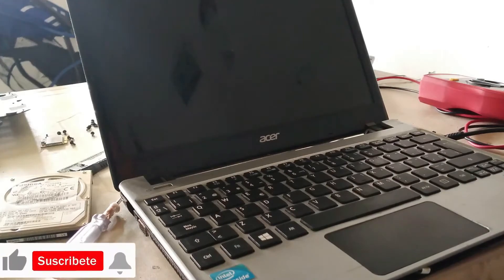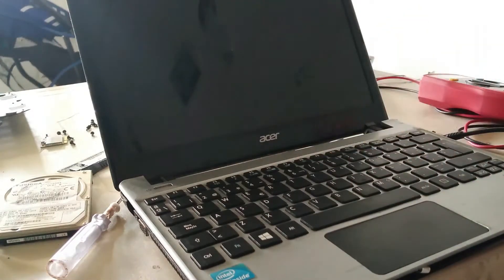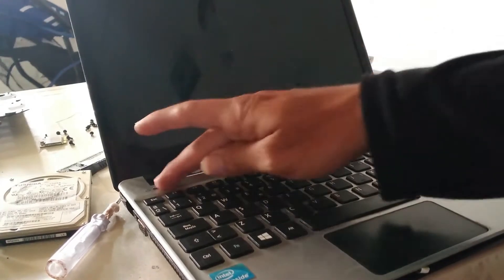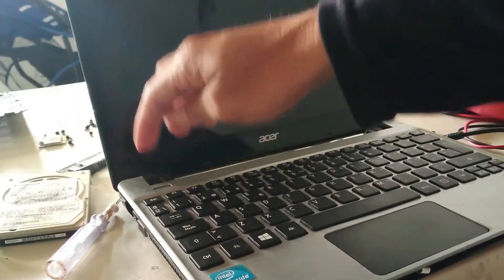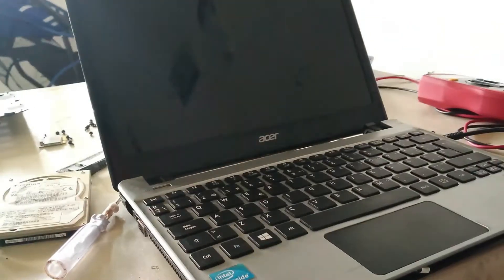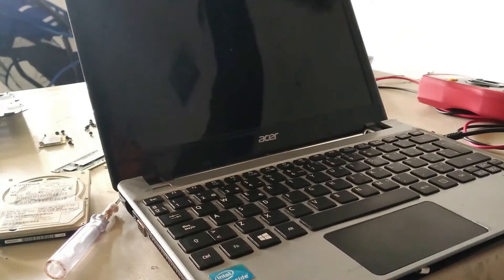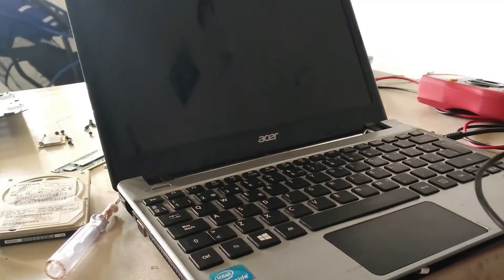As you notice, I try to press the power button but the laptop won't turn on. I've also tested without a charger but we have the same problem. In this video we are trying to check the main board, because it's very important to uncover the laptop when the computer doesn't work.